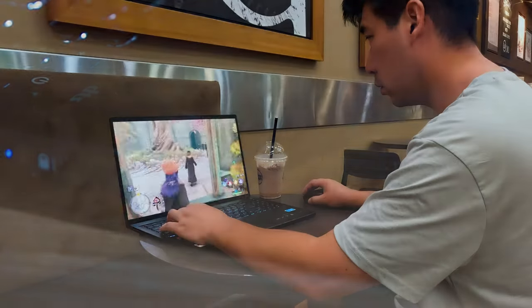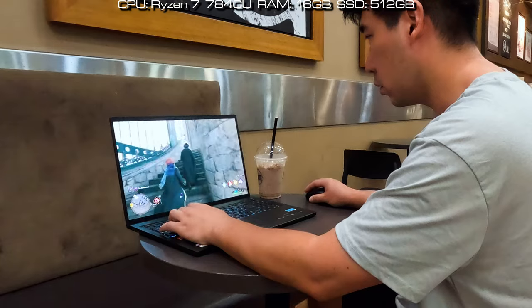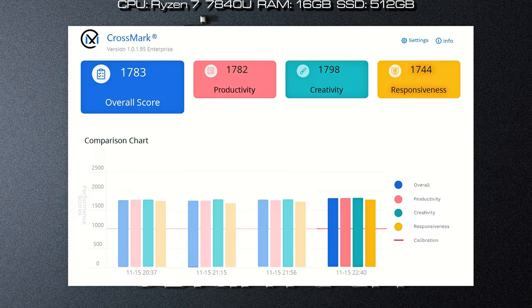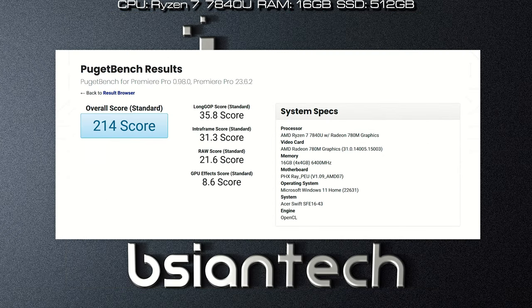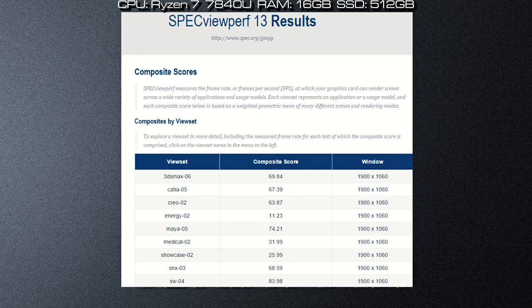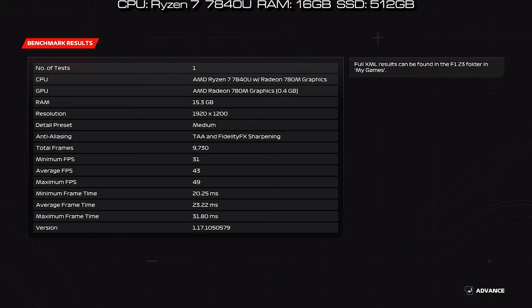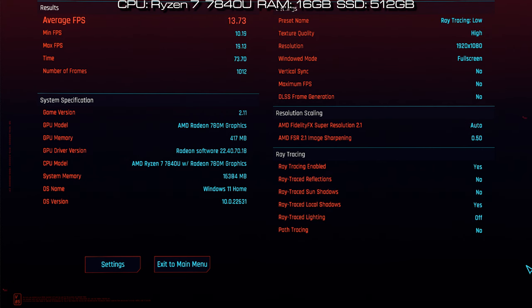Here are the results of the benchmarks performed on the Swift Edge 16, configured with a Ryzen 7 7840U processor, 16GB of RAM, and a 512GB SSD. Benchmarks include Passmark, Cinebench R23, Cinebench 2024, PC Mark, 3D Mark, Geekbench, Geekbench ML, Crossmark, CrystalDiskMark, Procon Office, Procon Video Edit, Procon AI Machine Learning, Pugetbench Lightroom, Pugetbench Premiere Pro, Pugetbench DaVinci Resolve, Blender, Thermark, Unigine Engine, and Specviewperf. Quick gaming benchmarks include F1 2022, F1 2023, Far Cry 6, Cyberpunk 2077, and Bonza 5.